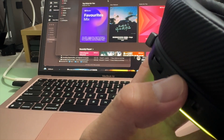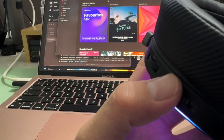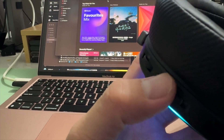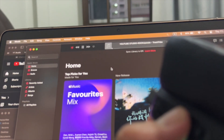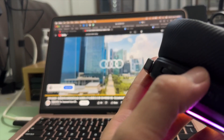Testing the microphone: 'Testing, testing, one, two, three — this is a mic test.' The music skips to the next track. It also works on video — let's see if playback controls function in a video context.